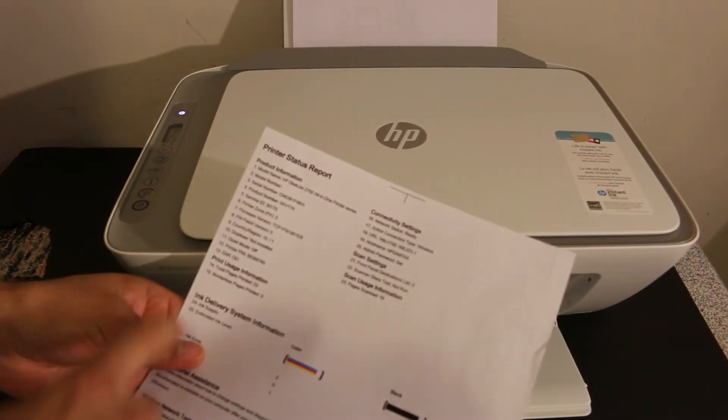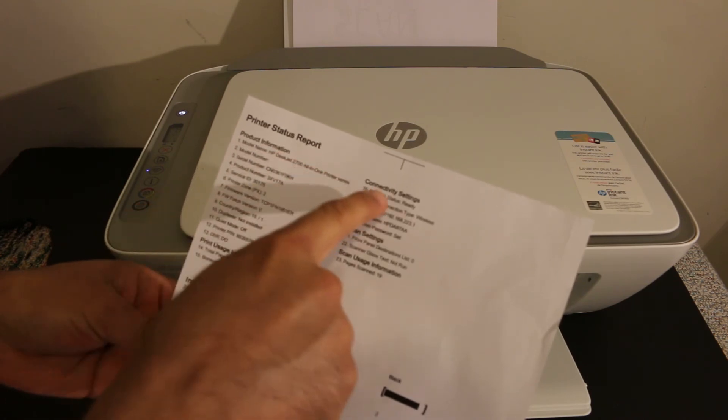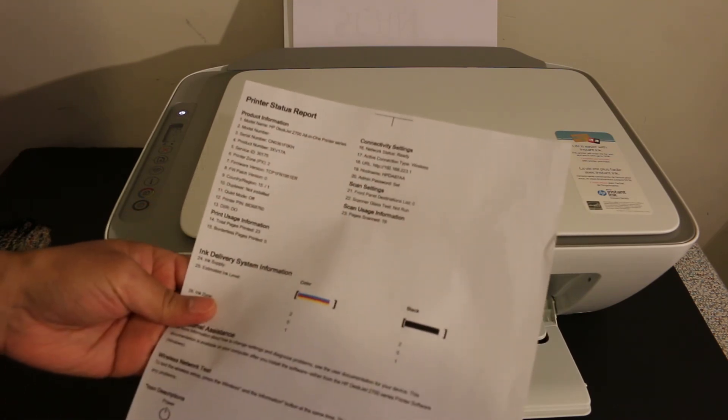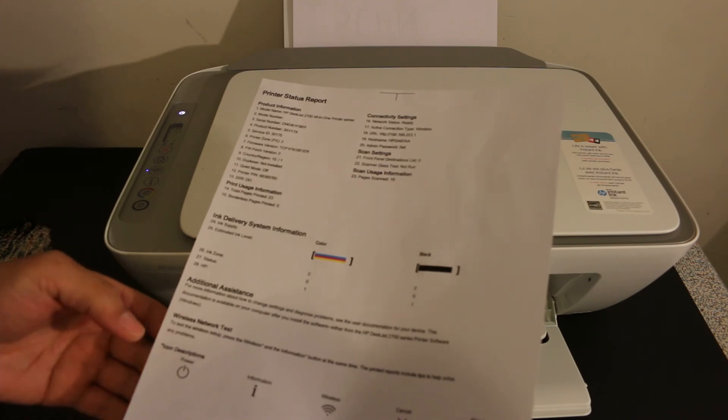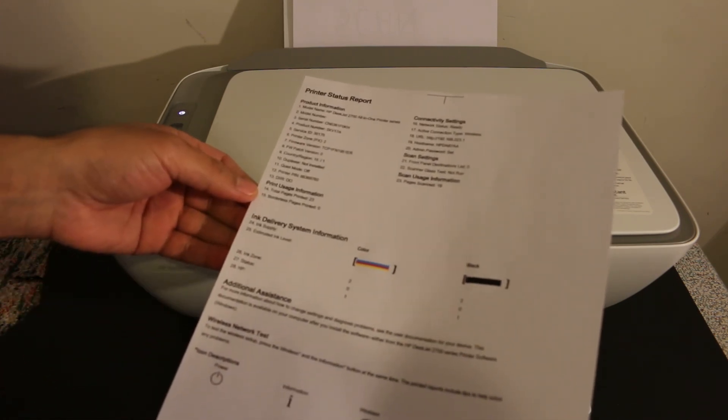As you can see, the printer status report is here and it gives all the details regarding your printer. This is the easiest way to print the printer status report for this printer. Thanks for watching.